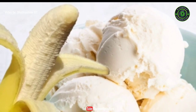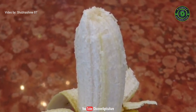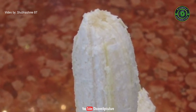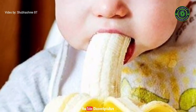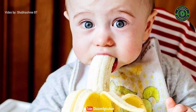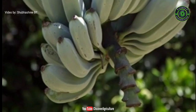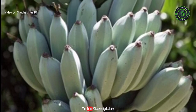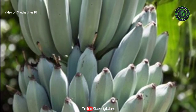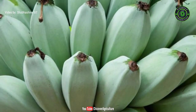Another name for it is ice cream banana. Called as such for good reason, the flesh of the Blue Java banana has the consistency of ice cream and is flavored with hints of vanilla. Many compare its taste with that of vanilla ice cream or vanilla pudding. In actual, it tastes sweeter but not exactly like vanilla. It is a hardy, cold-tolerant banana cultivar that produces plump, sweet bananas slightly shorter than the common Cavendish banana.